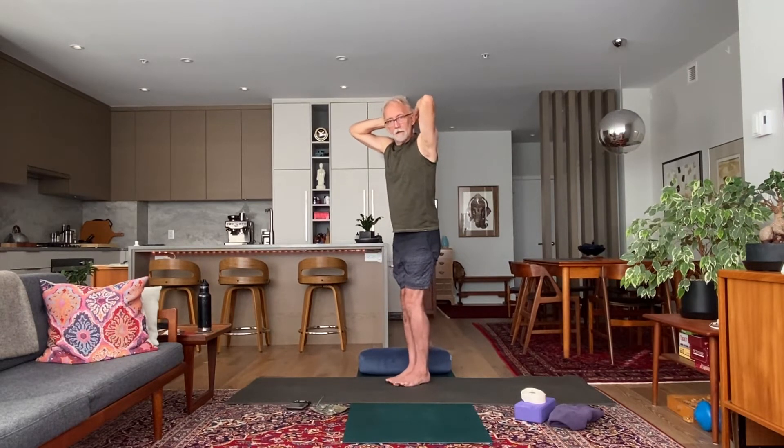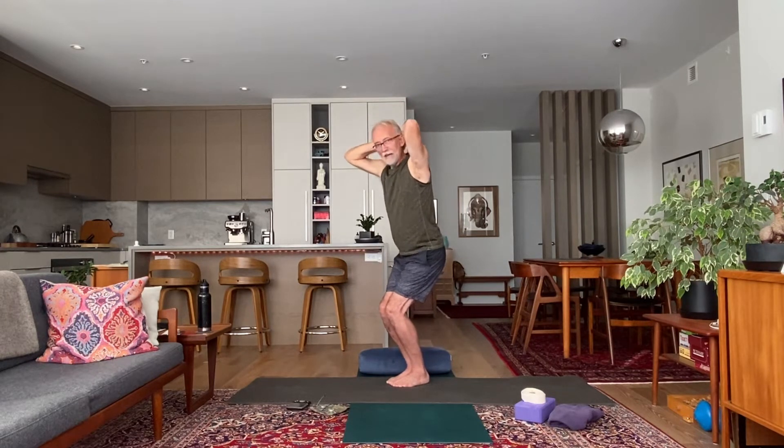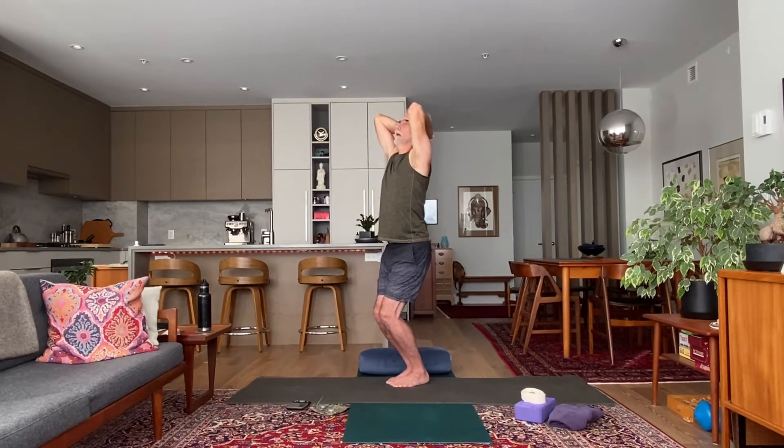Inhale stand up, exhale interlace your fingers behind your head — feeling warmed up. Bend your knees a little and keep them bent for a back bend. Send your abdomen forwards, lift your heart up — you'll start to feel the back bend. Press your head into your interlaced hands and your hands back to your head. Elbows start to move towards each other and up as you create this sustained back bend, keeping your abdomen drawing in and down. Then inhale hands up, exhale hands out wide.